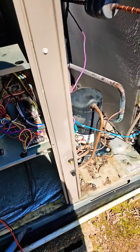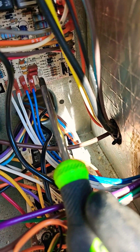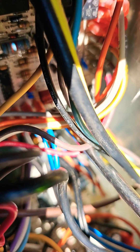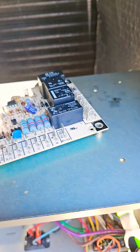When the unit's in heat mode and you short across the test pins to try to force a defrost, if it doesn't force a defrost like this, it could be a bad defrost board. I just replaced it.